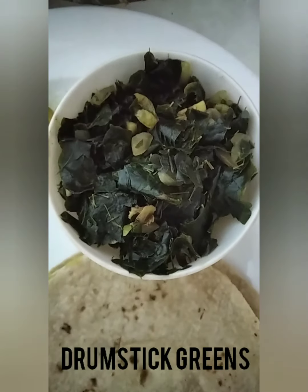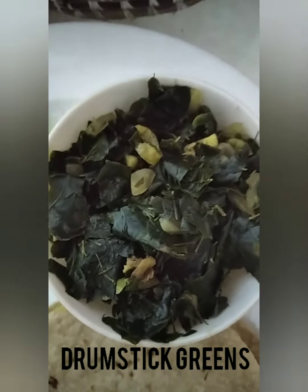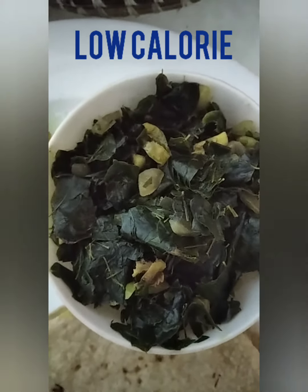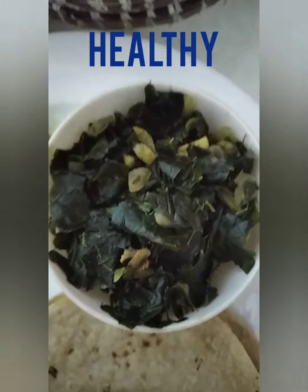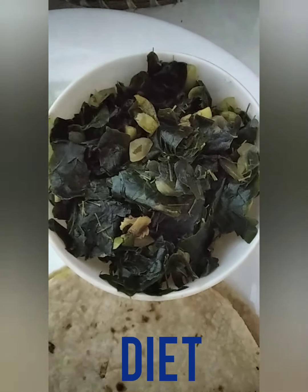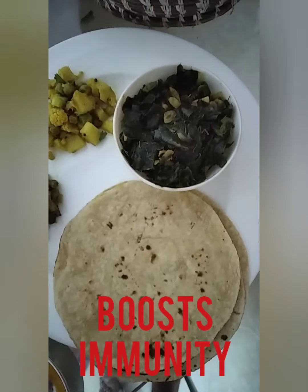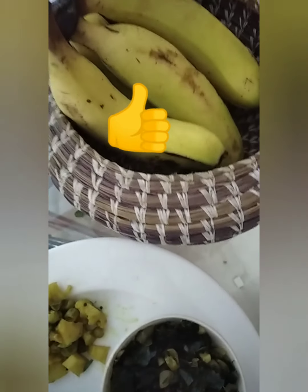I've already plated the green leafy vegetable that we cooked and this is how it looks — a fresh green look. It's a low calorie, healthy, diet food and a very good immunity booster because you are having a balanced diet. I'm having it with some chapati, a little gobi ka sabji, peas dal, and some mango juice. I also have bananas on standby in case I feel hungry later.